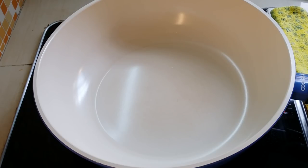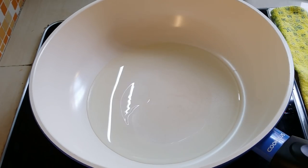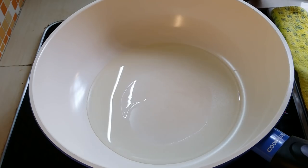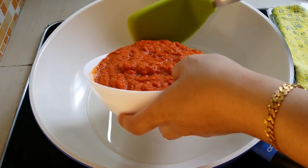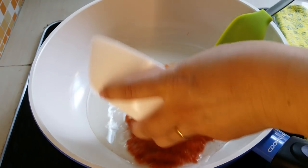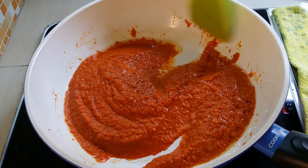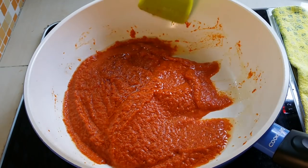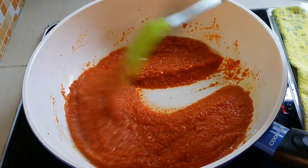I'm going to put in the oil — three tablespoons of cooking oil. When it's hot, I'm going to put in the mixture of the sambal. We're going to fry until the ingredient has released the aroma, and then we will use it to grill our fish.